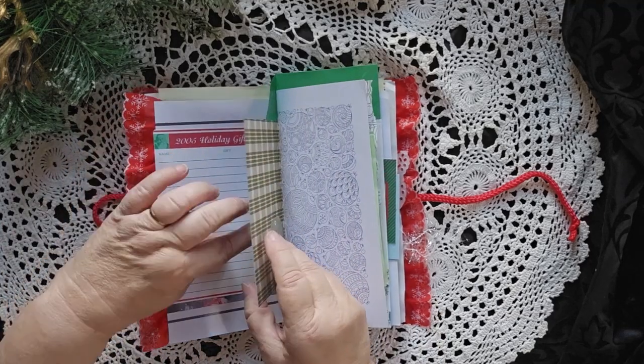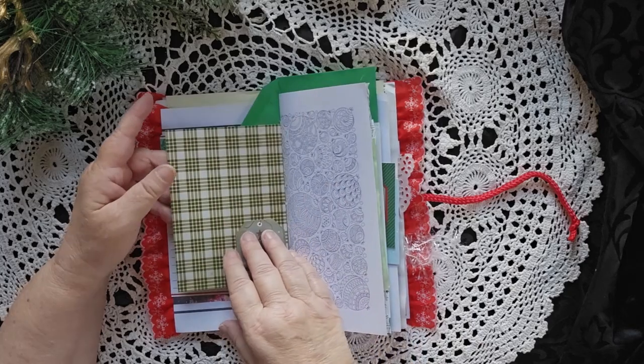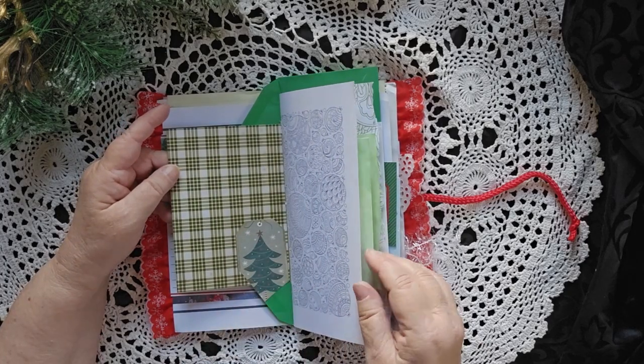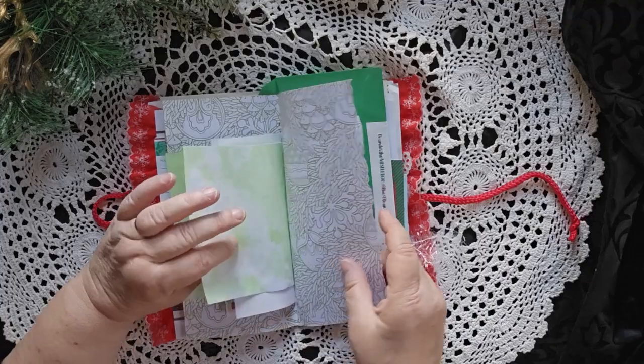This looks like a pocket, but it is not. It is just a place to maybe do some additional writing. If you've got a white pen — I know some people like to write on dark surfaces. So some little papers in the middle. A coloring page.